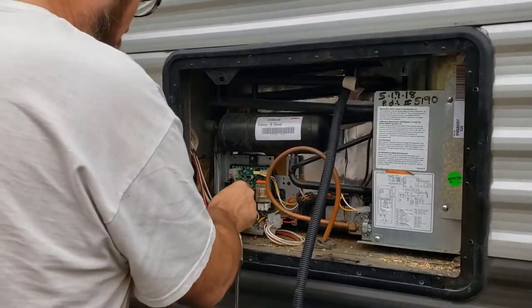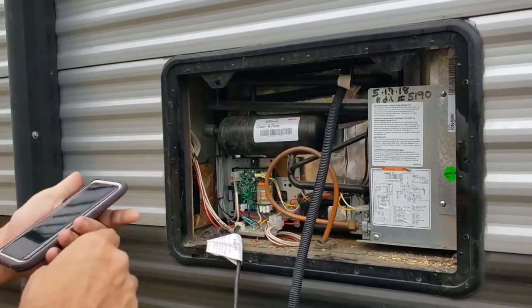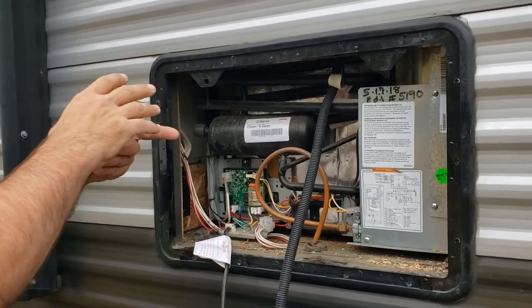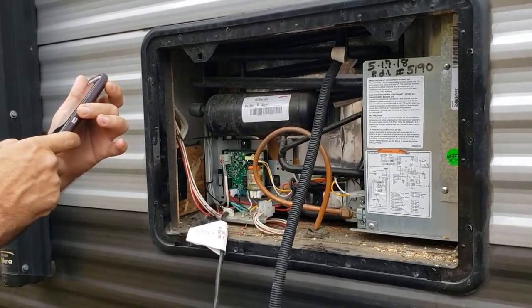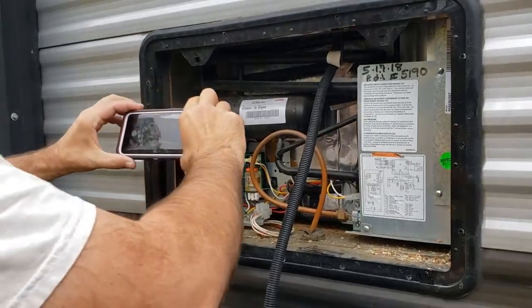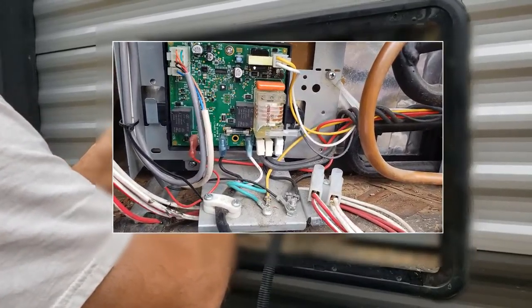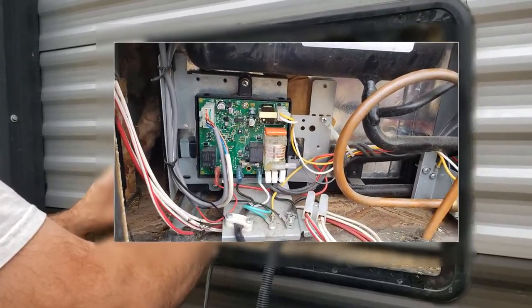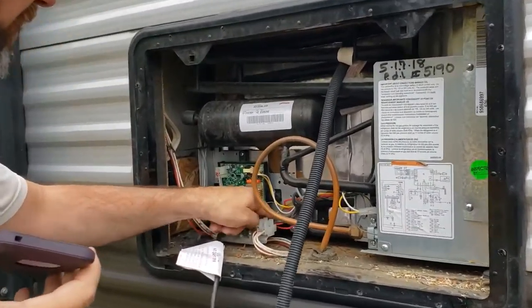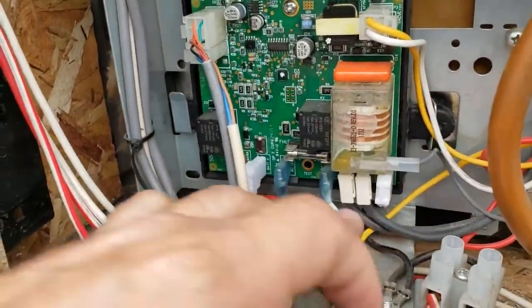The next thing you want to do is make sure you have the connectors marked so you know what's what. The easiest way — pull up your phone and take a picture of it from a couple of different angles so you know what cord goes where. These two down here are the only confusing ones; make sure you don't get them mixed up because they look exactly alike.